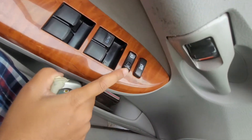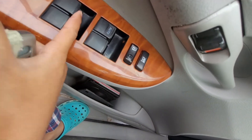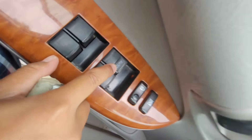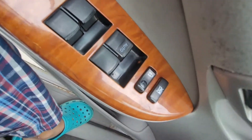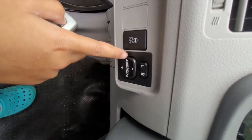Here you have your controls on the door panel — that's your window lock button, unlock, and window up and down rolls. This one is auto going down, but it doesn't come up auto. There's also traction mirrors on here.